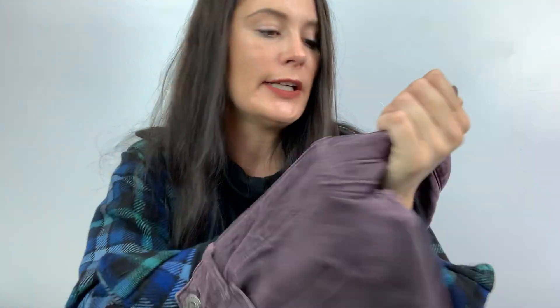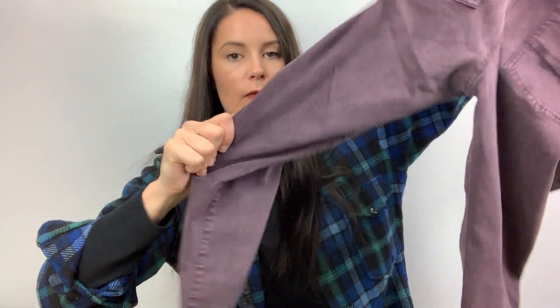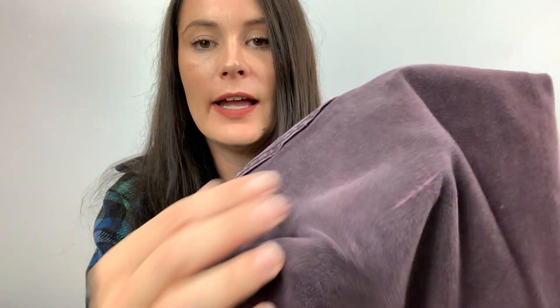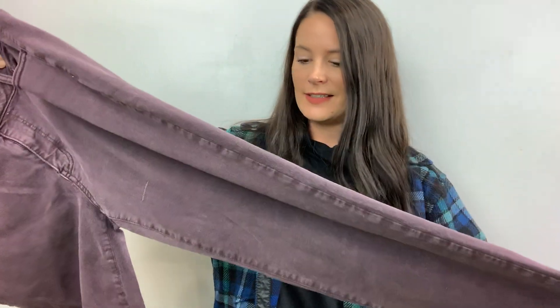Next up are purple pants — how cool would this be? I'm so fall right now. These are American Eagle. This is the super stretch kind — they're a size 14 regular. Look at how much they stretch; they feel like you're wearing pajamas. But it has like this line here, and another line at the bottom too. They're skinnies. I wish these were my size — I would wear these.